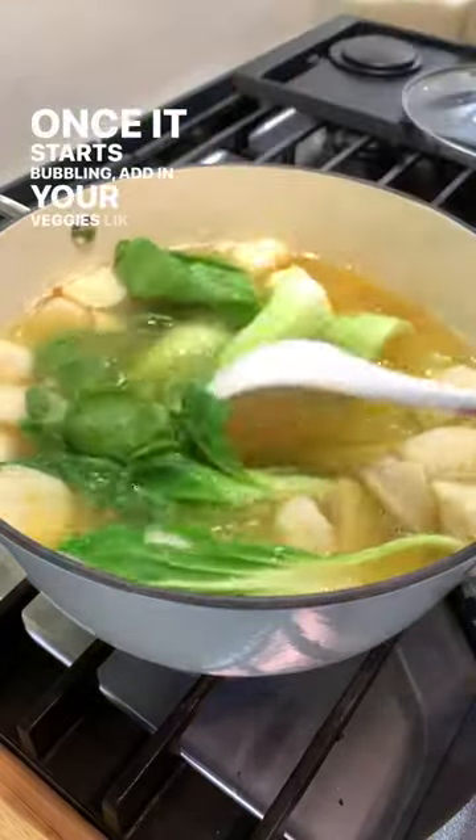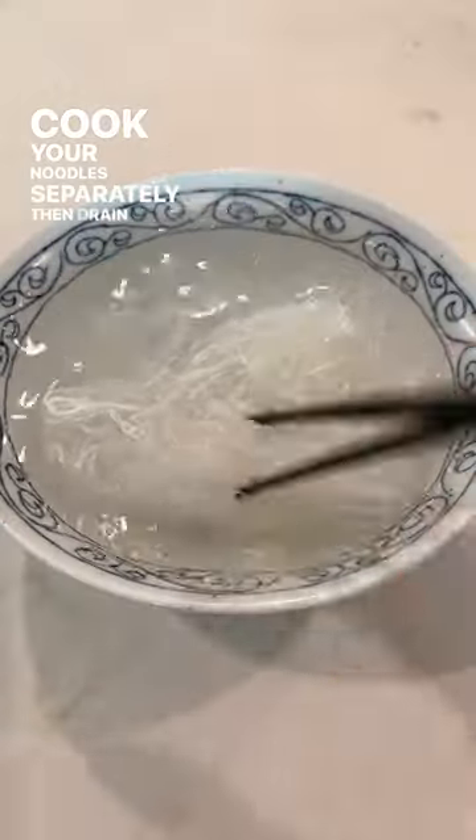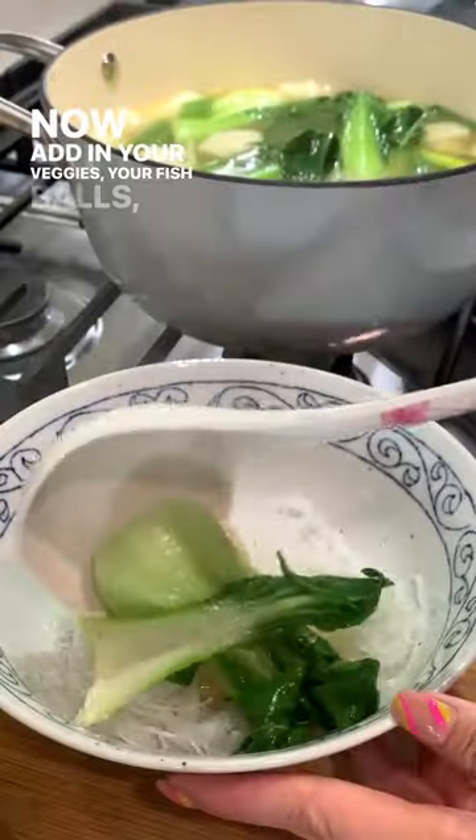Once it starts bubbling, add in your veggies like bok choy and green scallions. Cook your noodles separately, then drain them. Now add in your veggies, your fish balls, and broth.